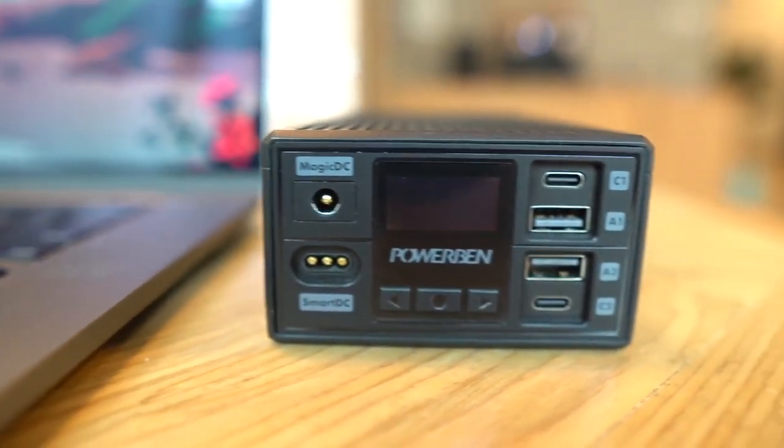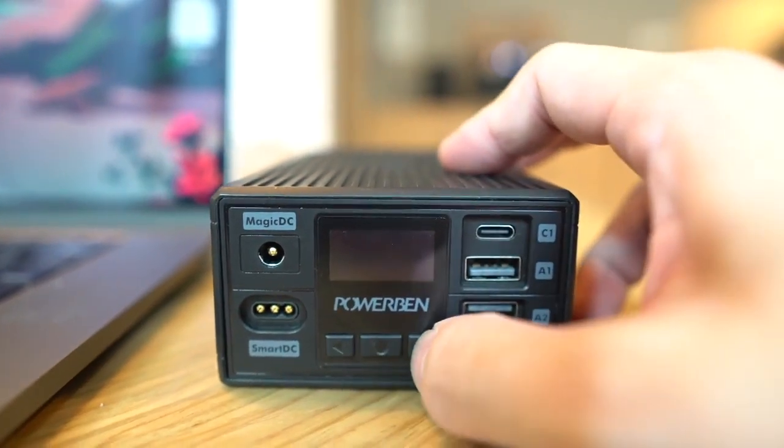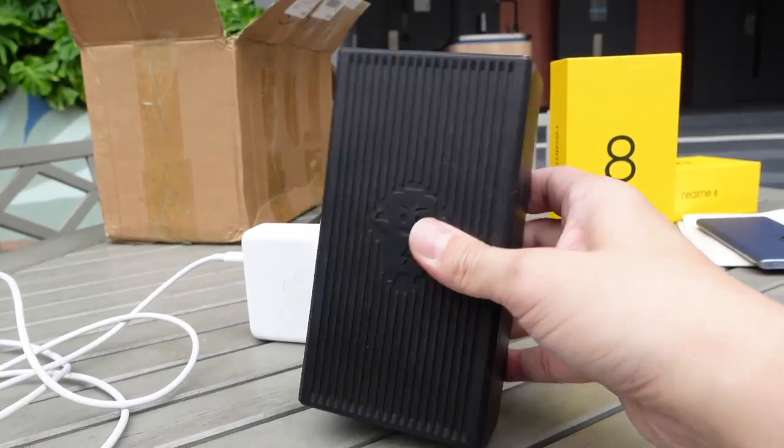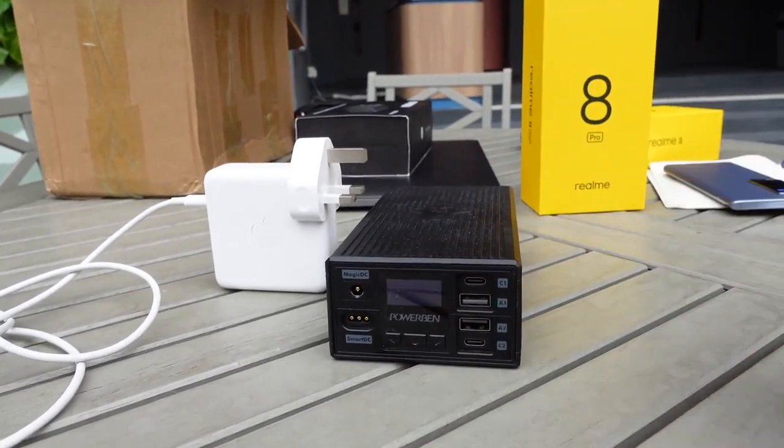That's not all. In addition to the two USB-C ports, you also have a USB-A port and two DC ports. The maximum power output of this battery is 360 watts — that's enough to power most appliances.